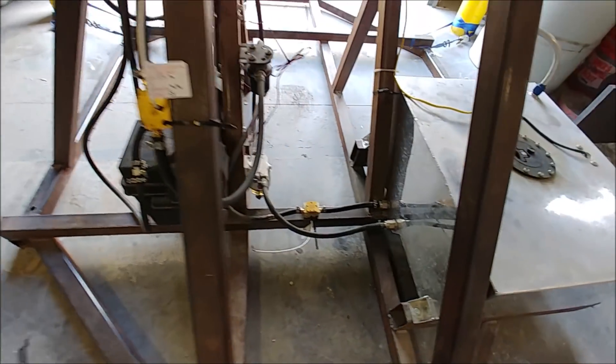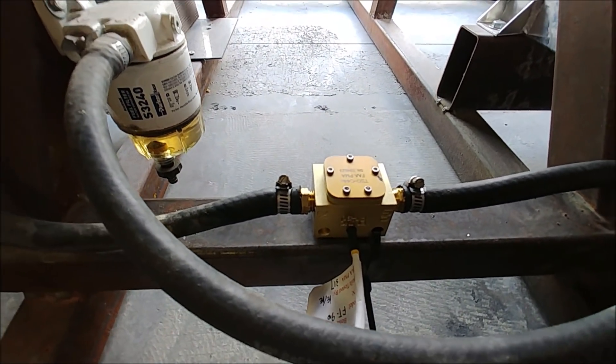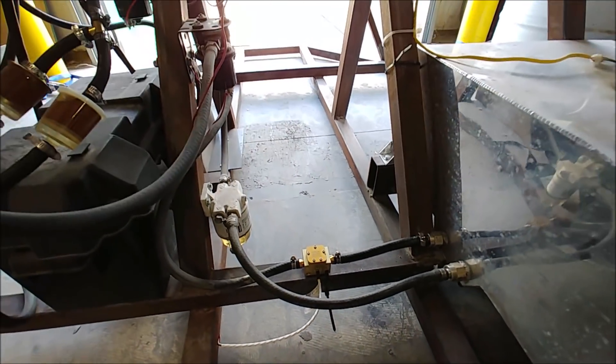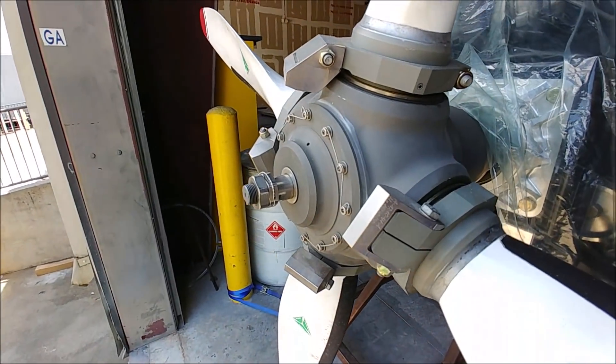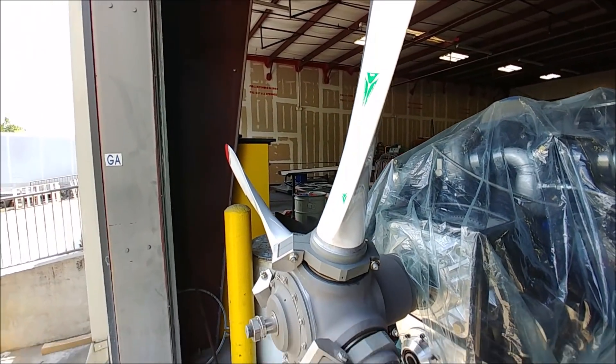The other thing I did on the engine was get the second fuel flow sensor put in on the return line. It takes a differential between the two sensors to figure out how much fuel is being burnt. I've also flattened out the prop again, because when I run it next I want to get the maximum RPM out of it.